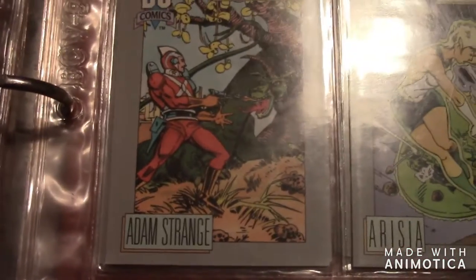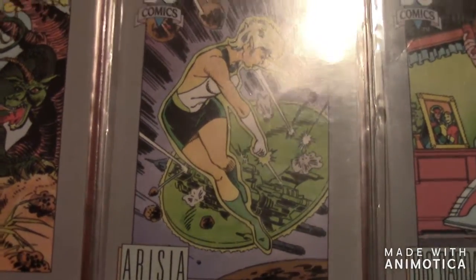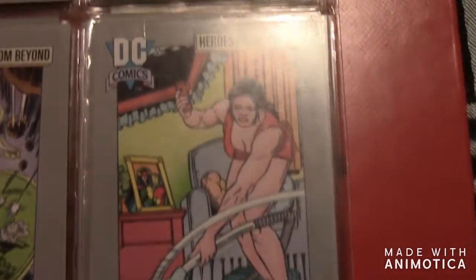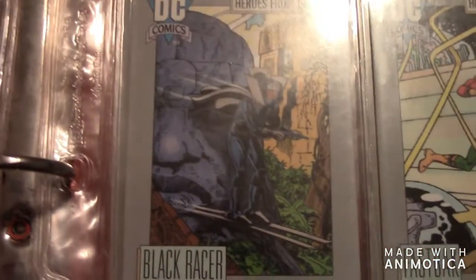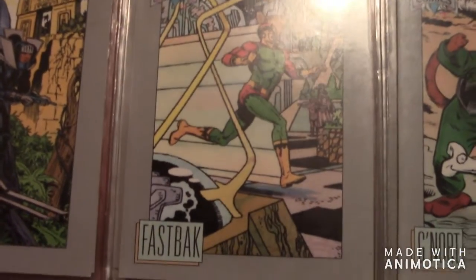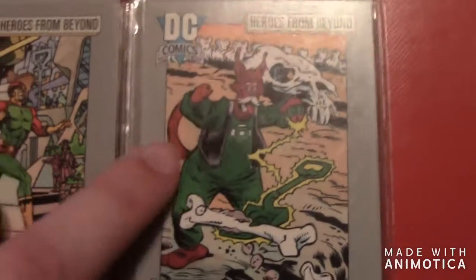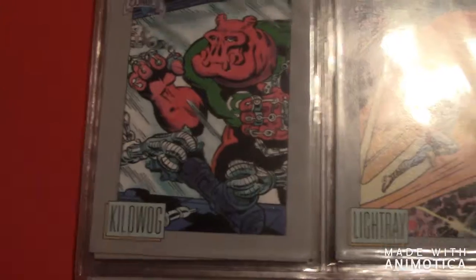The next one is Adam Strange. Then there's some alien characters that are part of the Green Lantern Corps — I don't know how to pronounce a lot of these names. Then there's Big Barda. Then there's Black Racer — he's a big villain of the Flash. Then there's Fastback. The next one is G'nort — he's part of the Green Lantern Corps, obviously, because he's got the Green Lantern logo. Then the next one is Kilowog — he's part of the Green Lantern Corps.